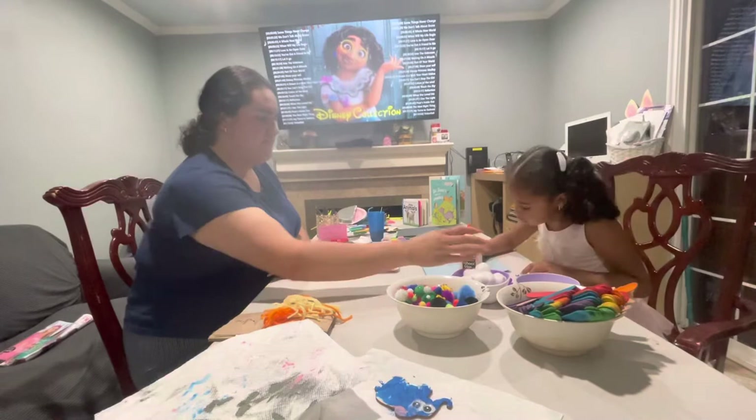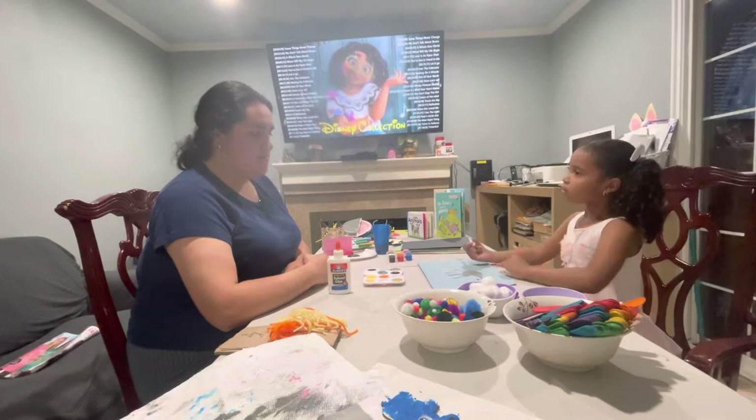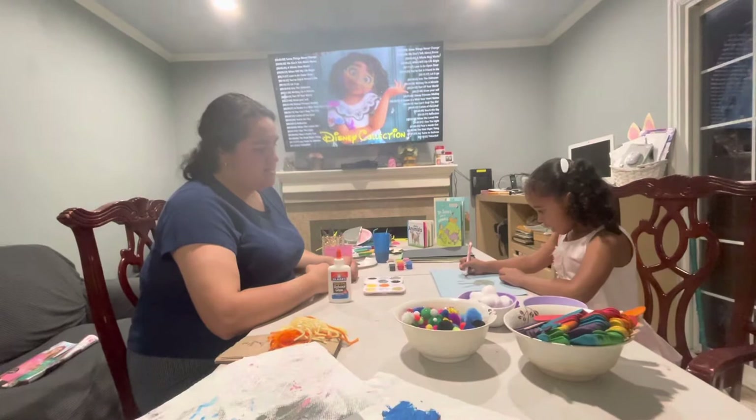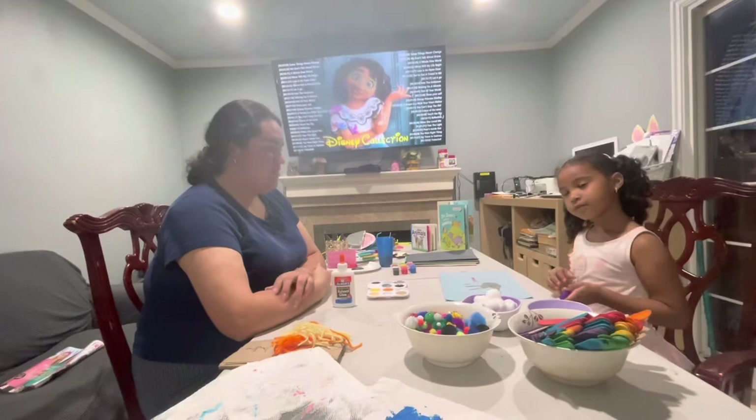Cool, you're going to add your eyes now. One, two. Okay, you're going to draw the tail. I'm going to draw the tail. You're going to do the tail pink? So remember, hippos have curly tails, so just do little curls. Awesome job! What about the mouth? Are you going to draw the mouth?